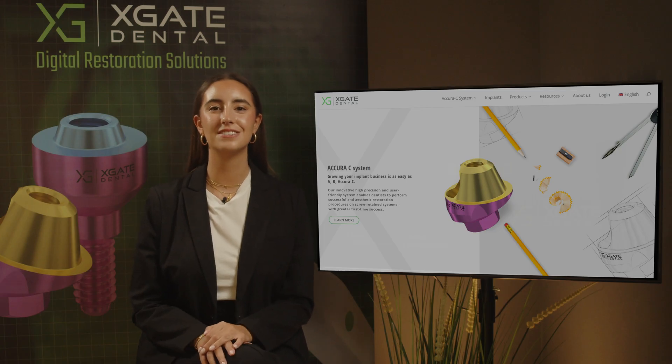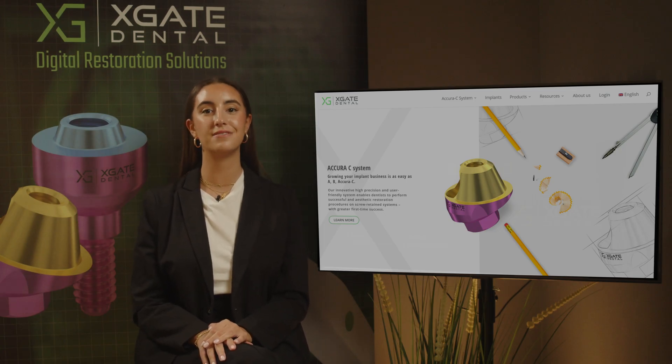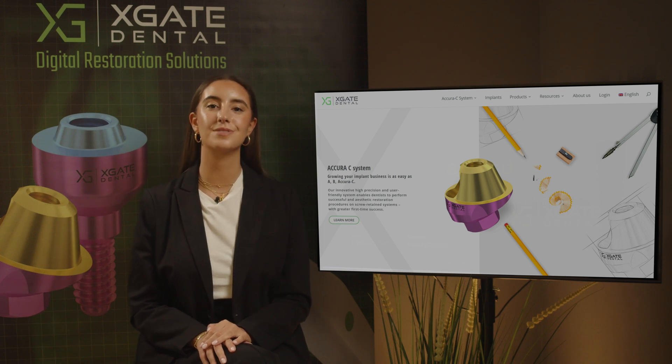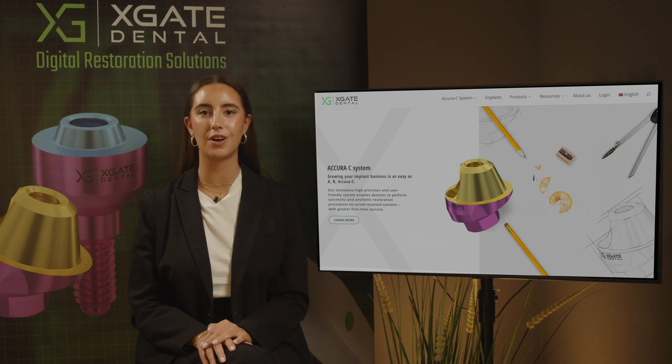Hi everyone, welcome back to Xgate Dental. I'm Emmanuelle and we are here to discuss new procedures in the field of dentistry. We will provide interesting new cases to exhibit how doctors use our products to solve complicated dental cases, so don't forget to subscribe and follow to stay up to date, and let's get started.